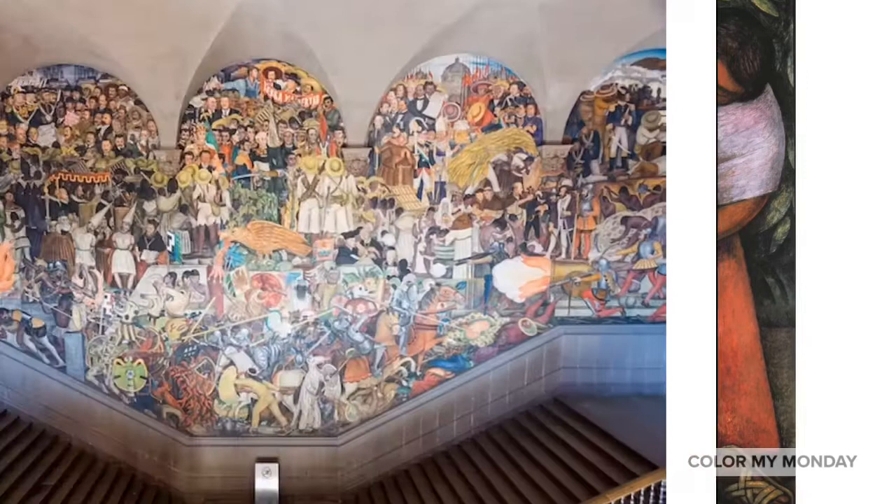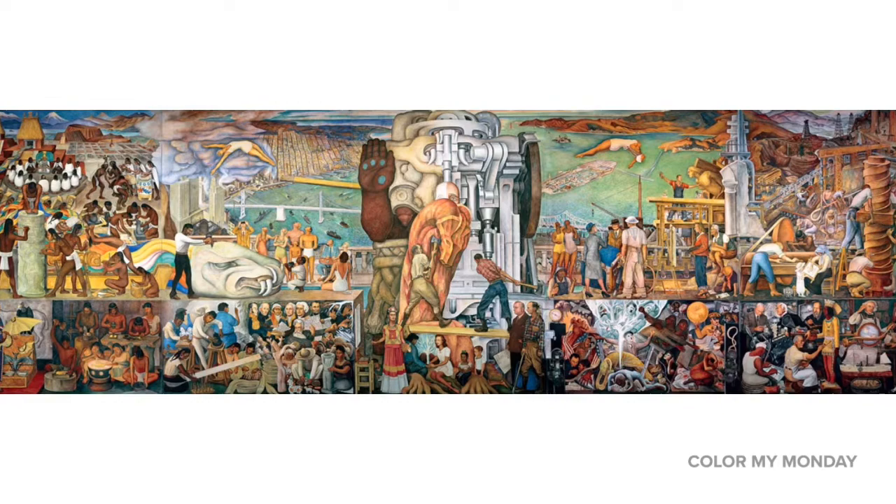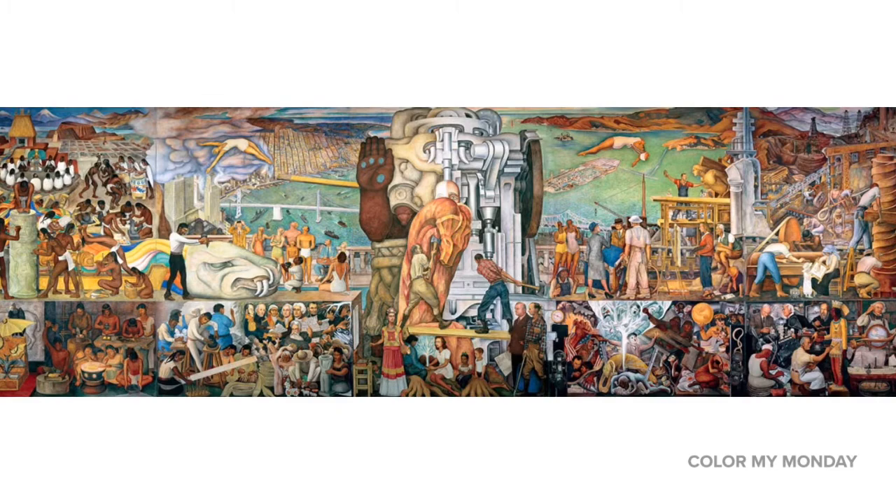Through a government program in 1921, he started a series of murals in public buildings. He was inspired by the political ideas of the Mexican Revolution. He wanted to create art that reflected the lives and working class of the native people of Mexico.